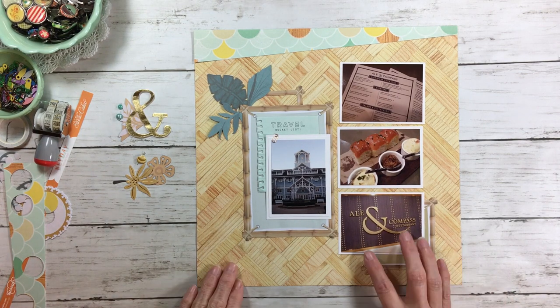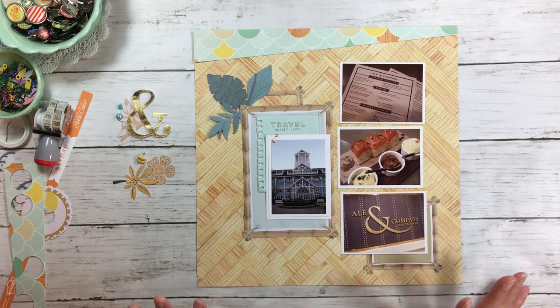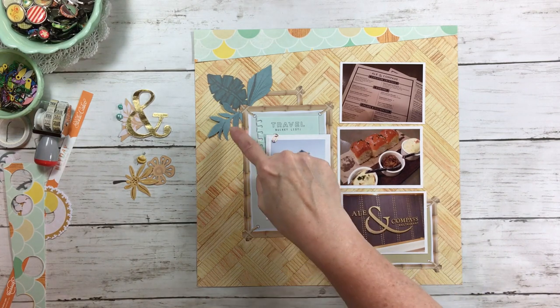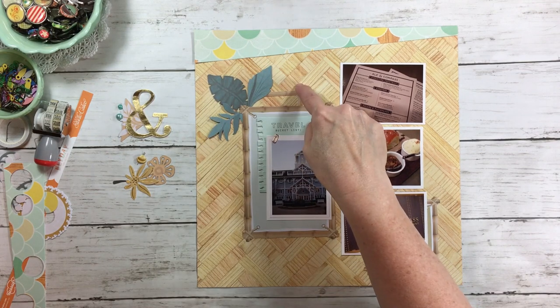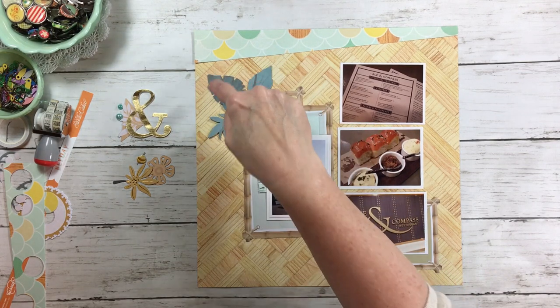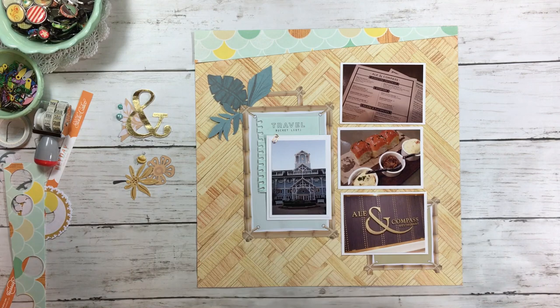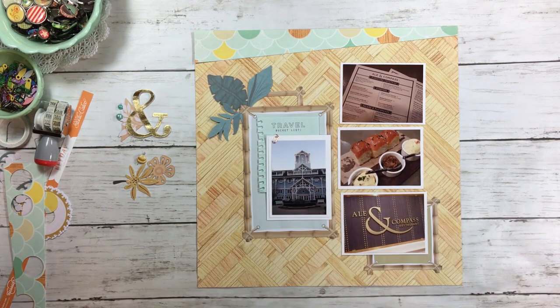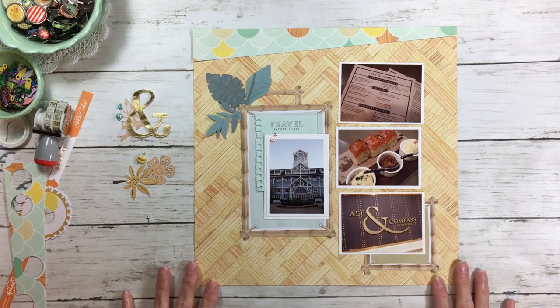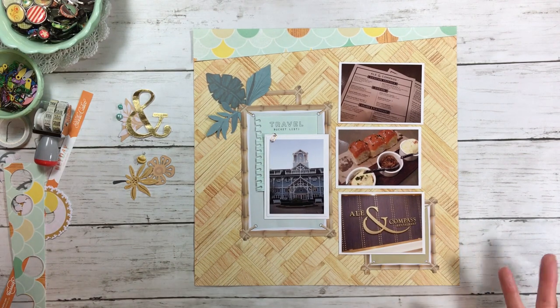Because of the points of the leaves it now gives me a triangle — right here, right here, right here. The point of those leaves gives you a triangle, so it just gives you a design element. And all it is, is leaves. I love using leaves and flowers for clusters.